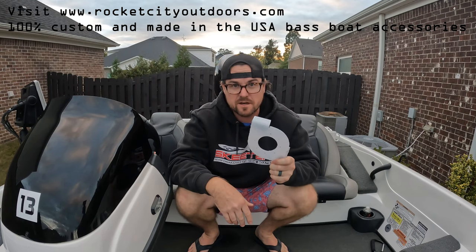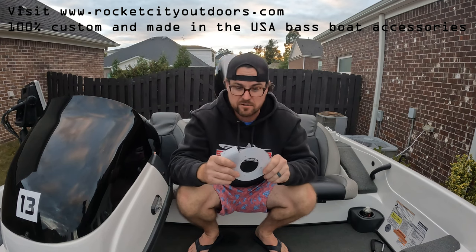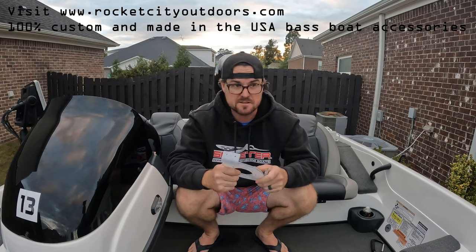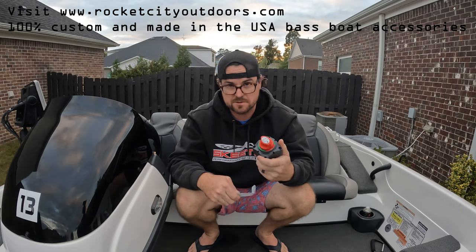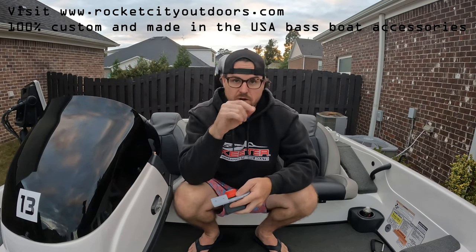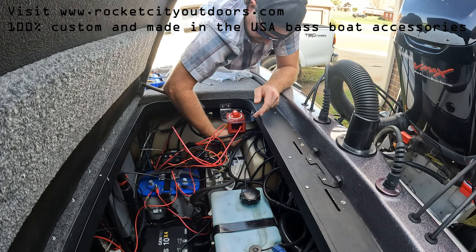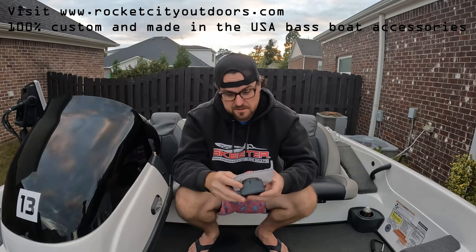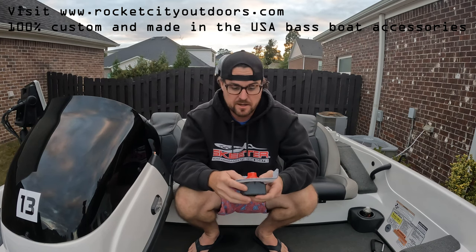Hey guys, a new product here for the Skeeter FX and i-Class series bass boats — it's a corner mount battery disconnect bracket. These fit the Blue Sea Systems M series and also the generic battery disconnect switches you can get off Amazon or eBay. In this video I'm going to detail an install I did for a customer here in north Alabama on his 2008 i-Class.